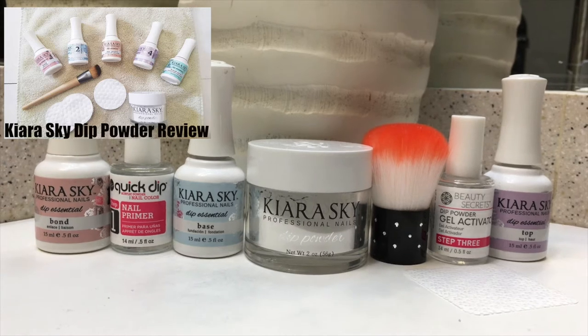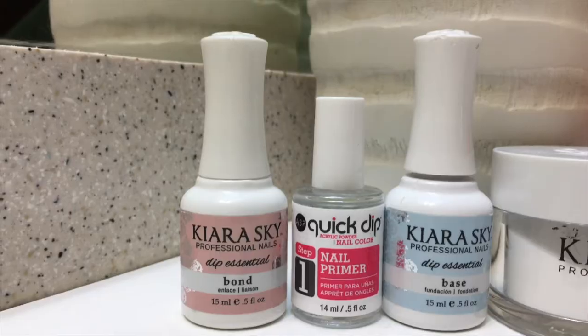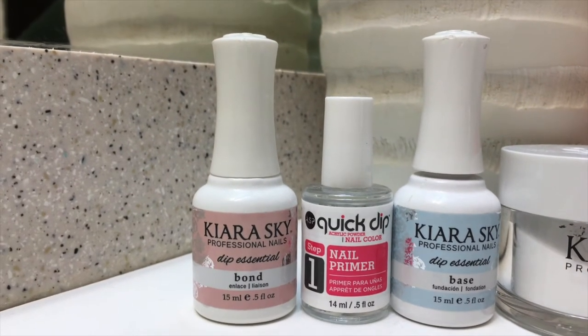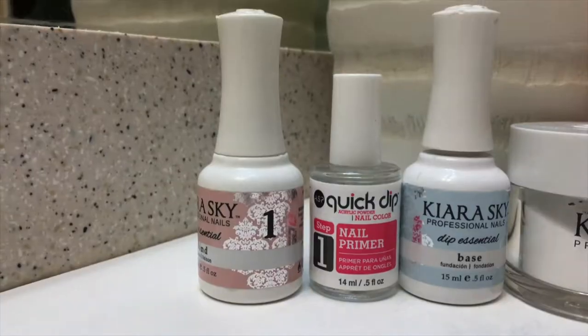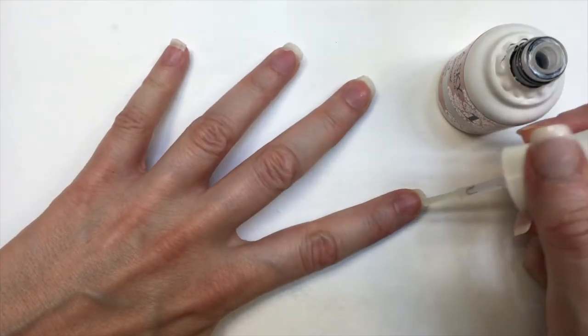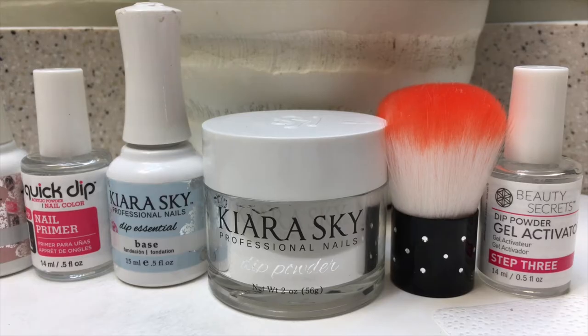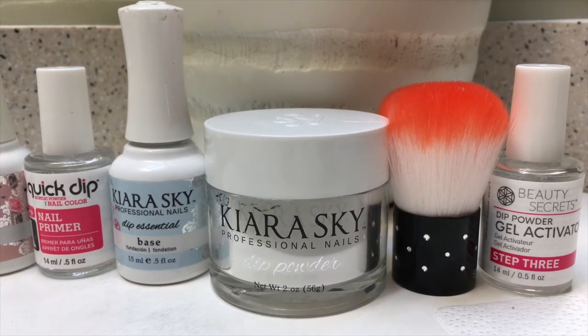kit. I got it off Amazon — check it out if you want to know in depth how it works. I started with the bond part. As you can see, I have two different brands because I mix my brands, but the first step is a bond or nail primer. This is in any brand, and this is just so that your manicure sticks longer. Then the base, or step number two.